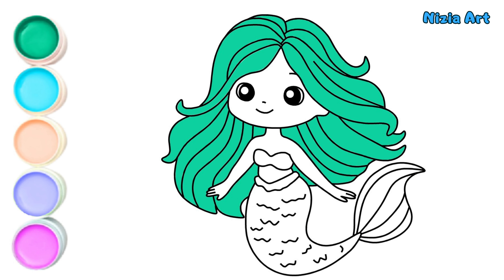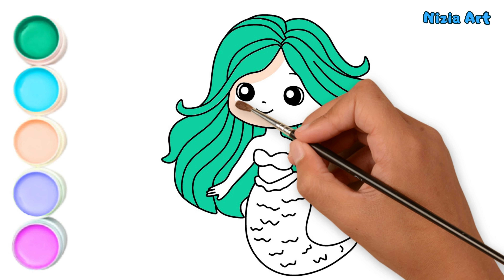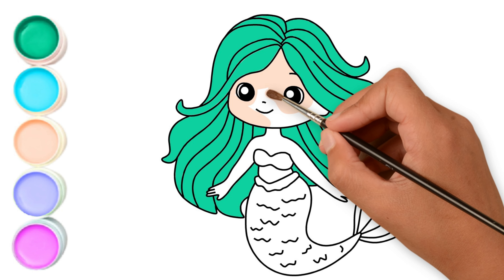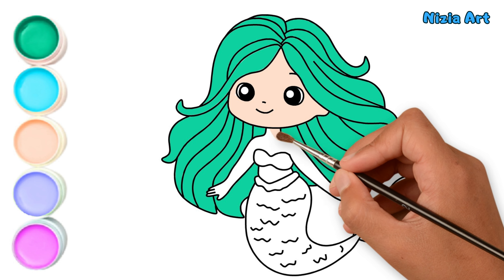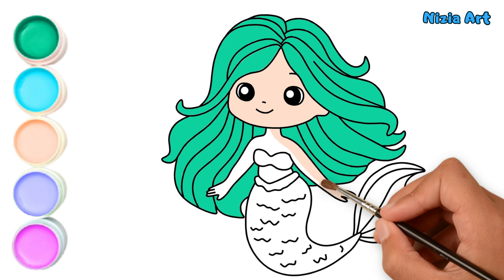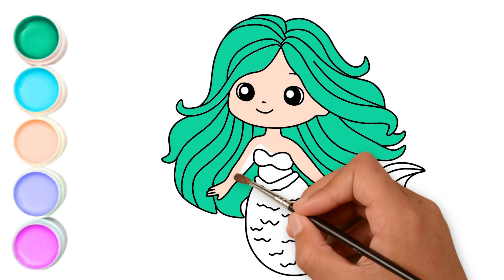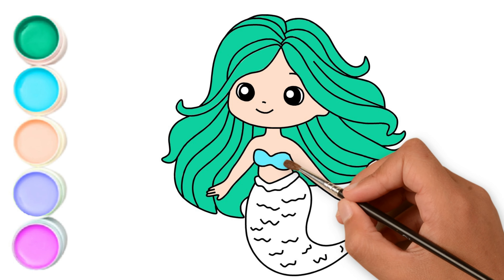Next, I'll color her skin in peach. Then, I'll color her tail in blue.